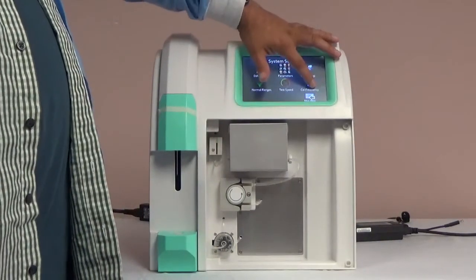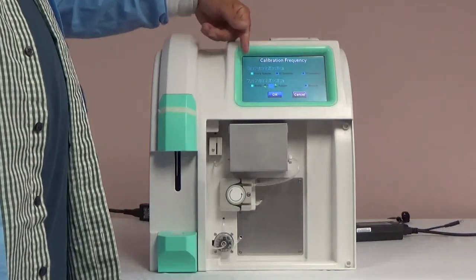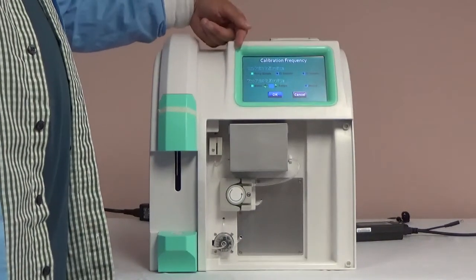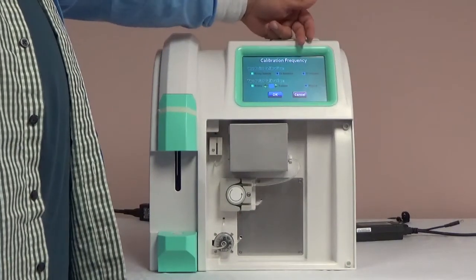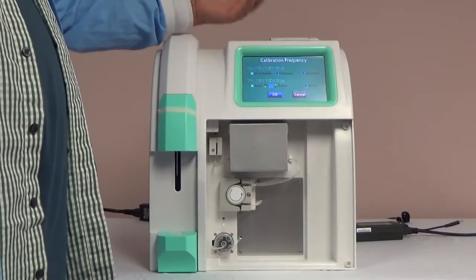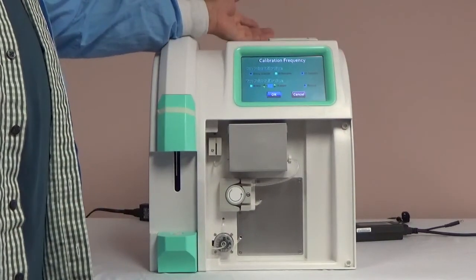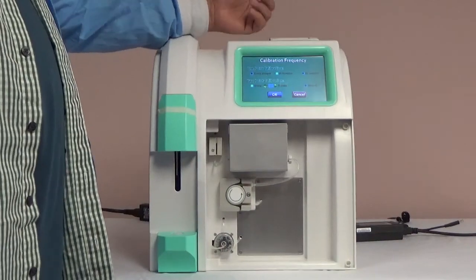On the calibration frequency screen, you can adjust the 1 point and 2 point calibration. These calibrations are performed during the sample testing. The recommended settings are every 10 samples for 1 point calibration and every 20 samples for 2 point calibration. If you adjust these settings, save your settings by selecting OK and return to the main menu.